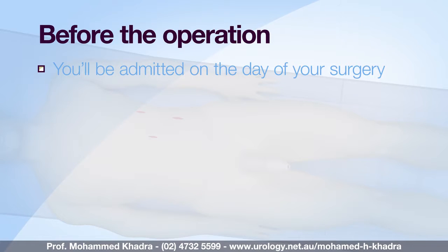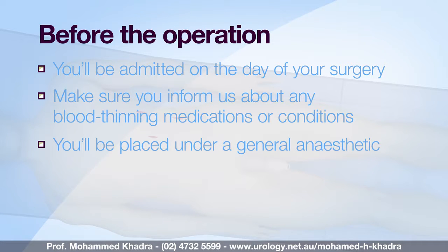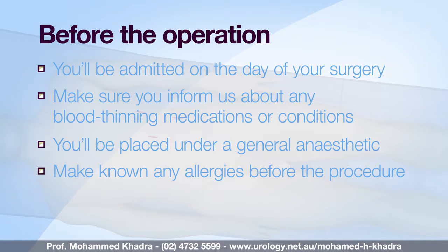You'll usually be admitted to hospital on the same day as your surgery. Please make sure you inform us before the operation of any blood thinning medications or conditions that may affect how we perform the procedure and how you heal after the procedure. A full general anaesthetic is normally used and you'll be asleep throughout the procedure. If you have any allergies, be sure to let the anaesthetist know.